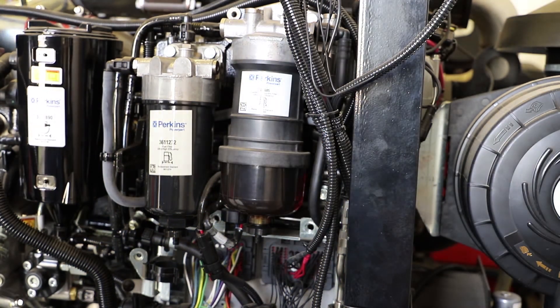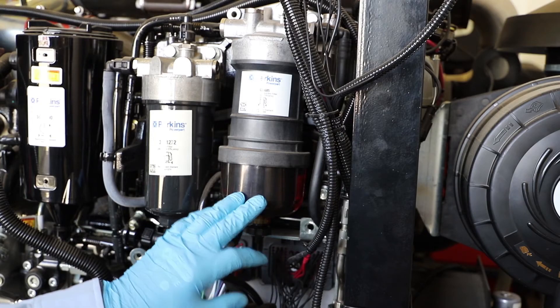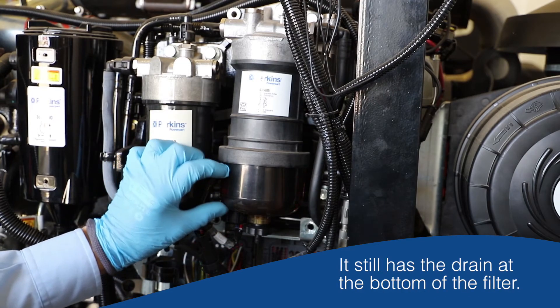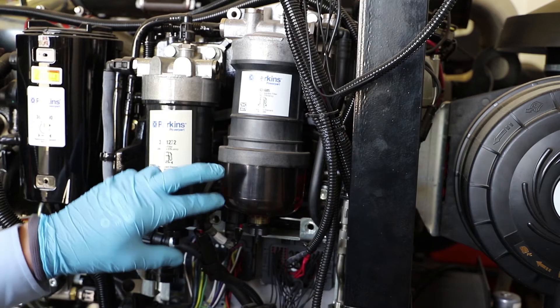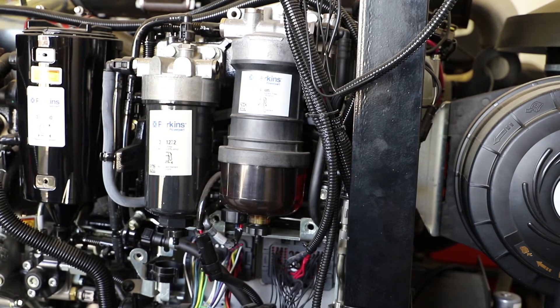I've moved engines now just to show you the secondary fuel filter drain section of the daily checks. I like this engine for demonstration purposes because both fuel filters are visible quite easily. The previous engine had the secondary filter quite buried in the frame. Also worth highlighting: the primary fuel filter on this engine is quite a lot bigger than the previous one, but the idea is the same — there's a clear bowl at the bottom, a transparent bowl, a drain at the bottom, and a filter element above that section.